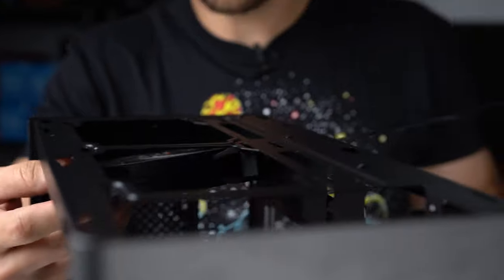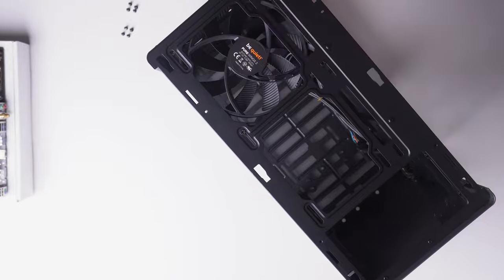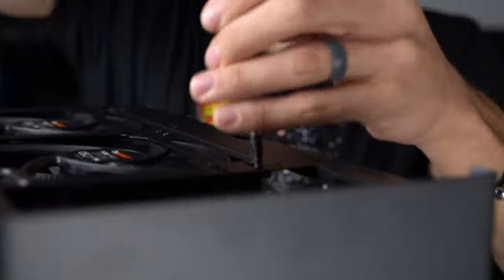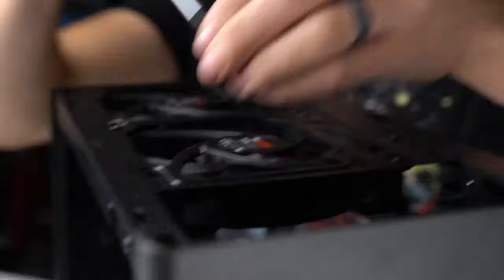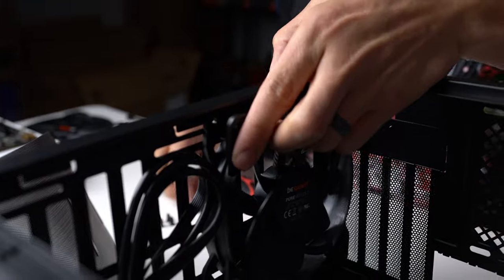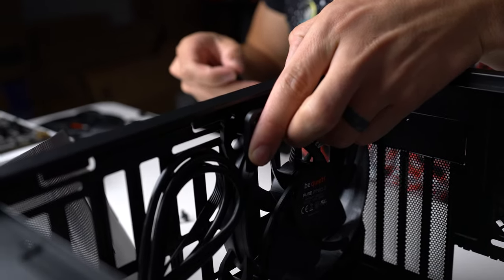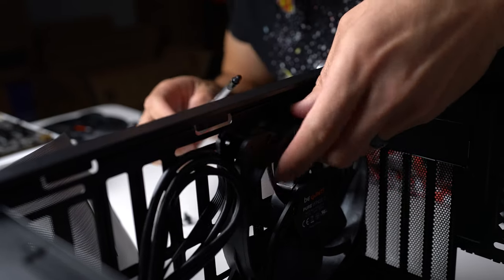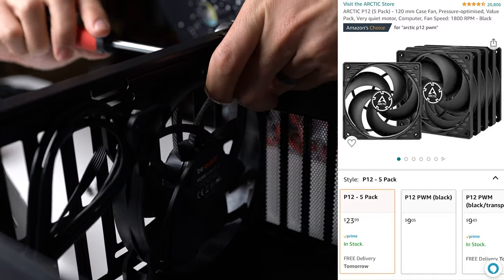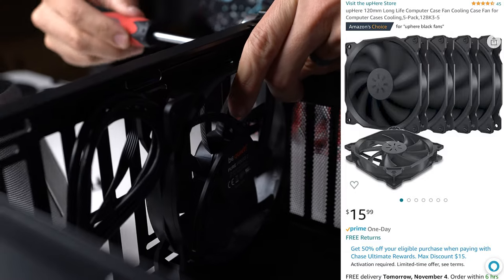Since the case doesn't include fans, like a true PC flipper I have extra fans in inventory. I'm using some 140mm be quiet! fans — four of them — placing them on the bottom for intake and at the top for exhaust, for airflow from bottom to top. If you don't have extra fans, the Arctic P12s are one of the best options available, and Newegg also sells five-packs of all-black fans which would work great too.